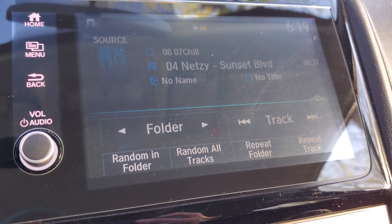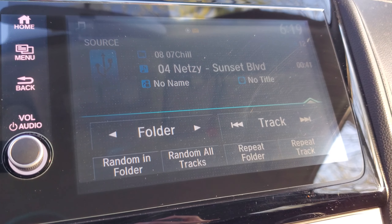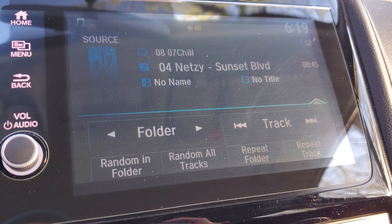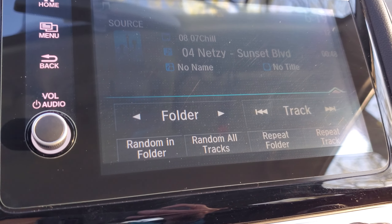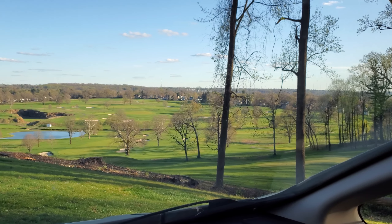The screen looks good — and on camera you can't really see it, but in person it's really nice. The camera doesn't do it justice at all. Look at this golf course, isn't it beautiful out?